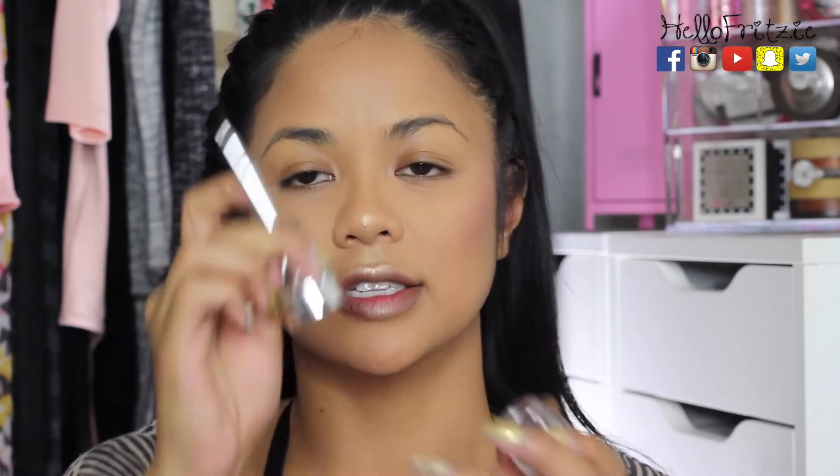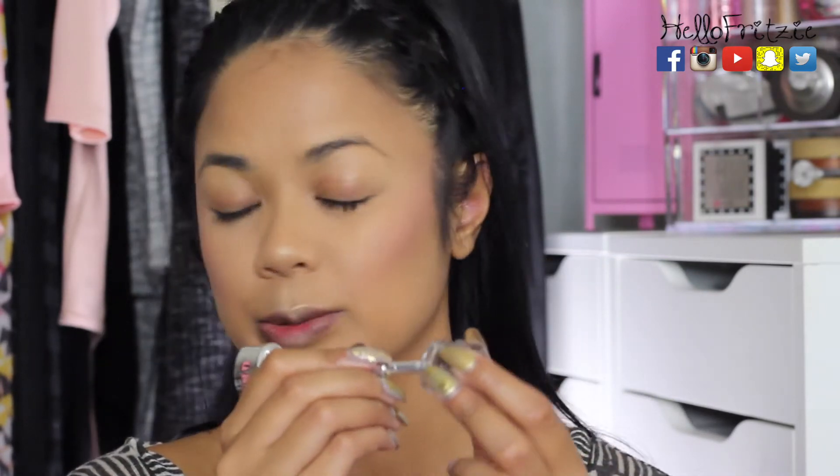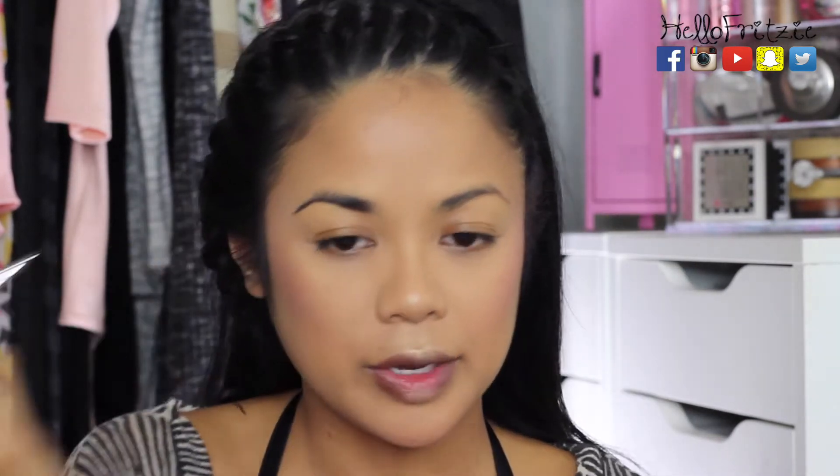For the eyebrows I'm going to use the Kabrow from Benefit — I don't think I've used it on camera before. It's new and I did go to San Francisco to film something for the new line, which was exciting. The lid turns into a little brush and it's a pomade that's supposed to last all day without moving. I'm in shade five. Let me know what eyebrow products you guys love in the comments below!